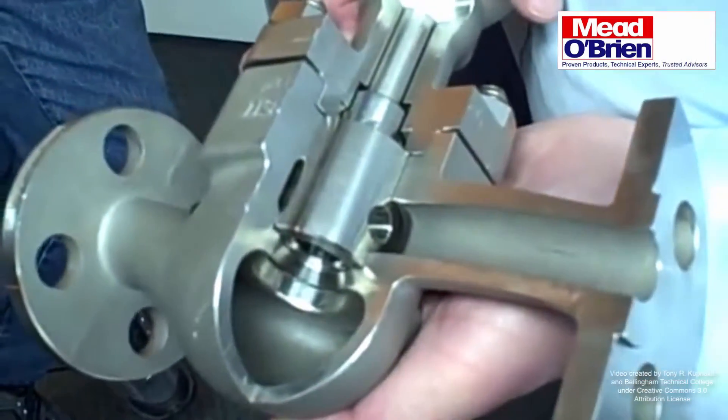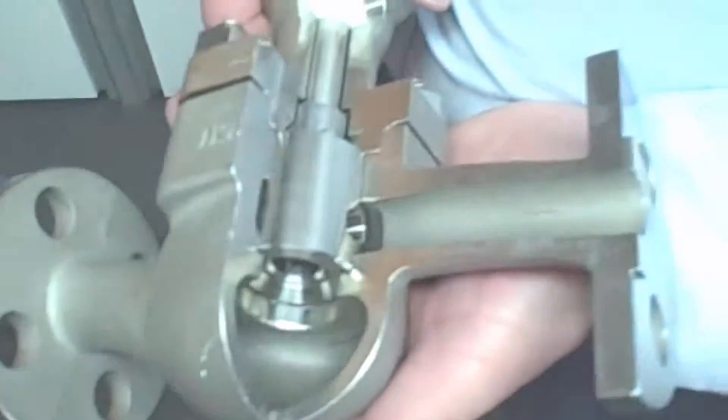This is the Nellis Rotary Globe valve. Fantastic.